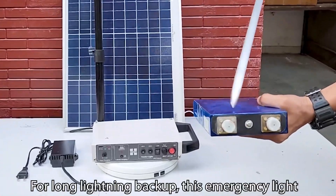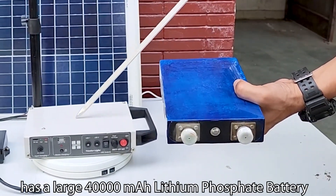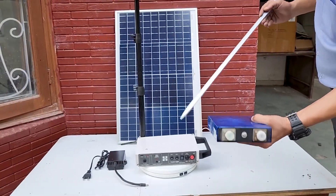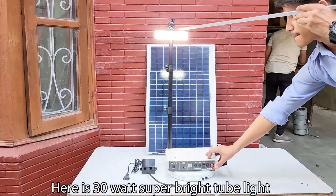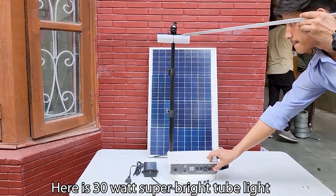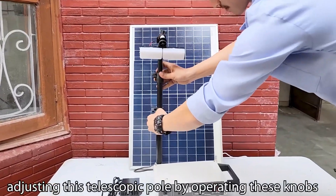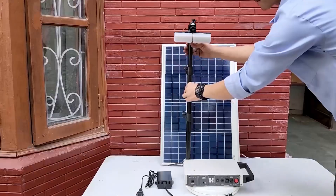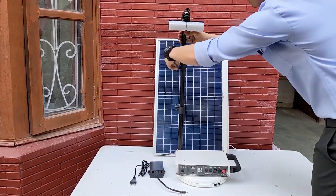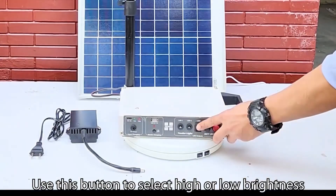For long lighting backup, this emergency light has a large 40,000 mAh lithium phosphate battery. Here is a 30 Watt super bright tube light. You can adjust the height of the tube light by adjusting this telescopic pole by operating these knobs. Use this button to select high or low brightness.